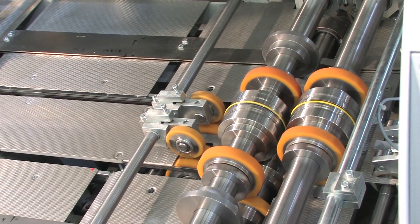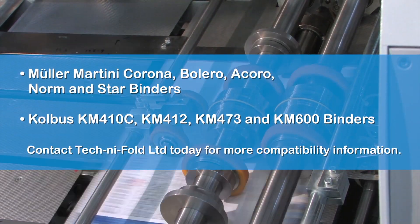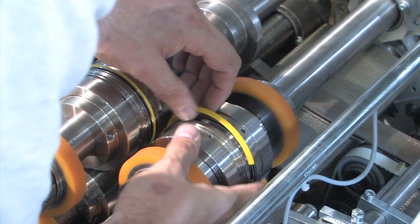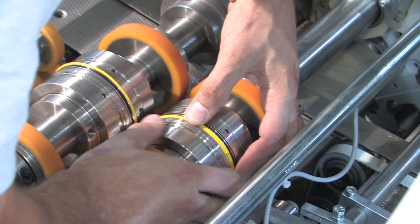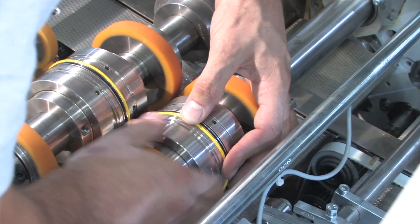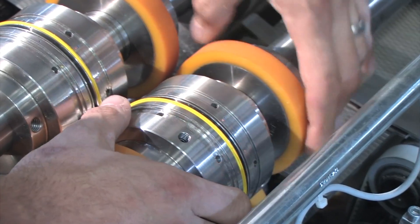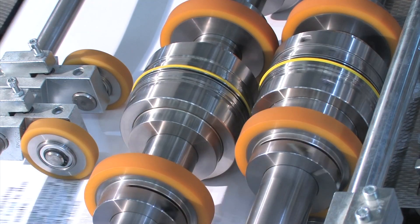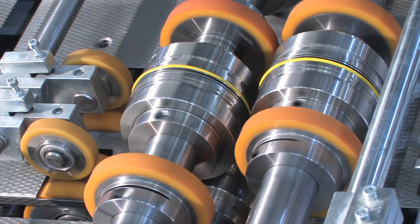The adjustable quad creaser is currently compatible on the following Muller Martini and Kolbus machine models. Technifold's adjustable quad creaser has been developed to make its installation and operation an easy and common sense procedure. This is an opportunity to develop and improve the skills of your work team. Our commitment to our customers is ongoing, and we operate an after-sales service that provides technical advice and support.